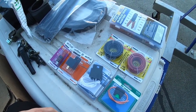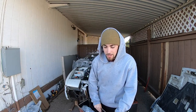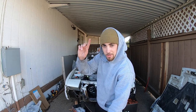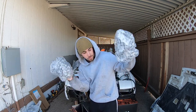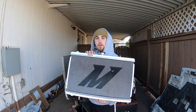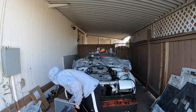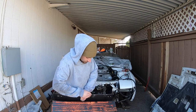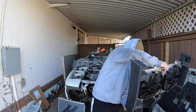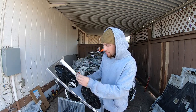So right here I have the Mishimoto fans and radiator. I'm just going to pull these out really quick — not really an unboxing because I have another video showing that already. Here we go, we got the big Mishimoto radiator — the big M right there, stands for Martin, the GOAT. Then we got the fans right here. This is the part I'm worried about — figuring out how to wire these fans.